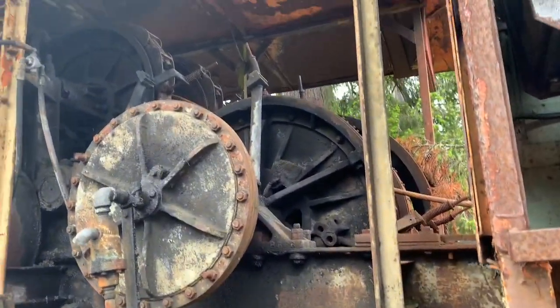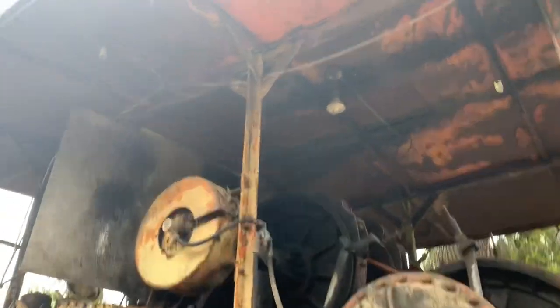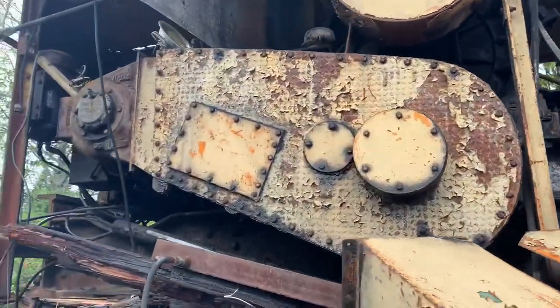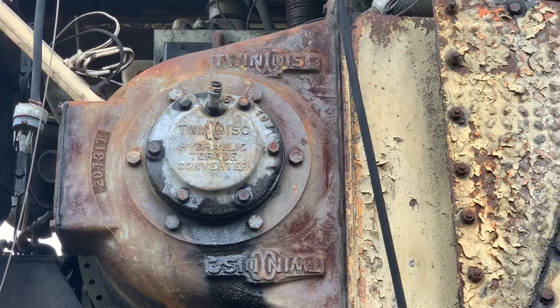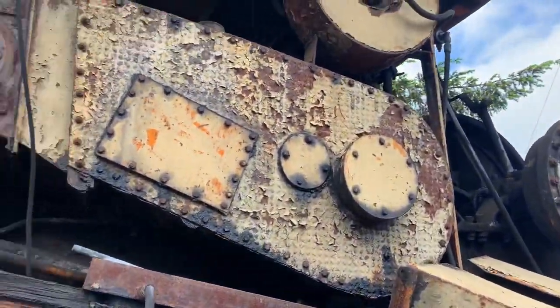Now, this thing puts our little SkyJet to shame. It's got lighting up there. It's orange — it was orange. Twin disc hydraulic torque converter. Big old chain in there.